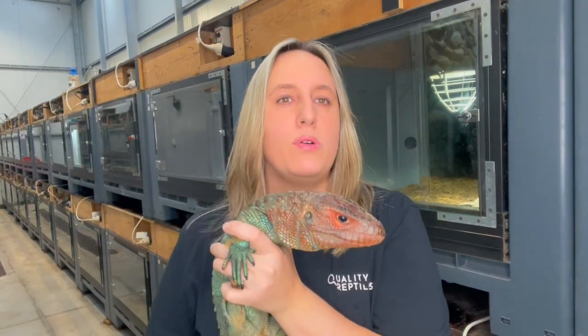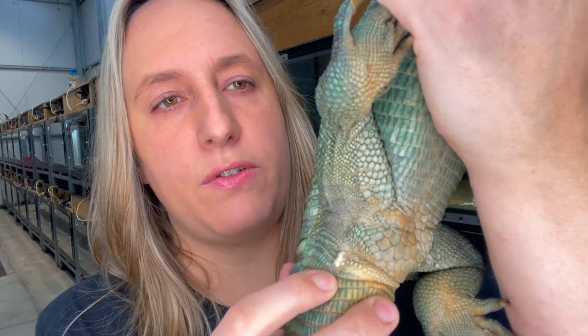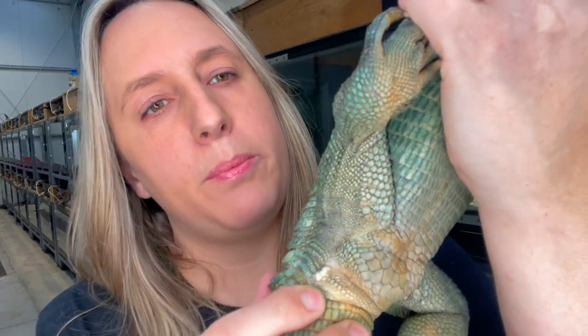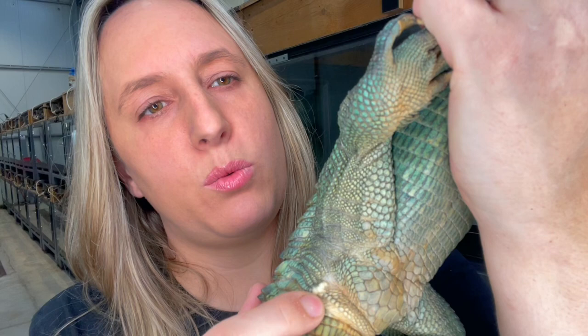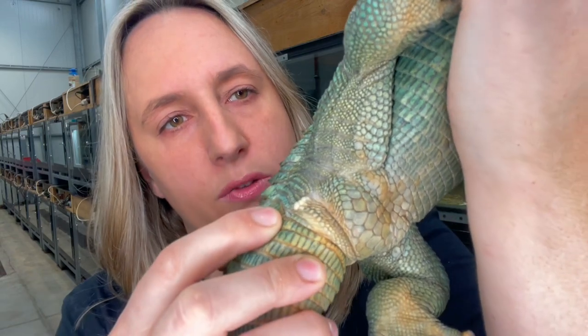This is Hugo. Hugo is a 16-year-old male caiman lizard. He has a very typical scale cluster near his vent. Like you can see, it's in one straight line and if you feel it, it's harder and sticking out of the skin.